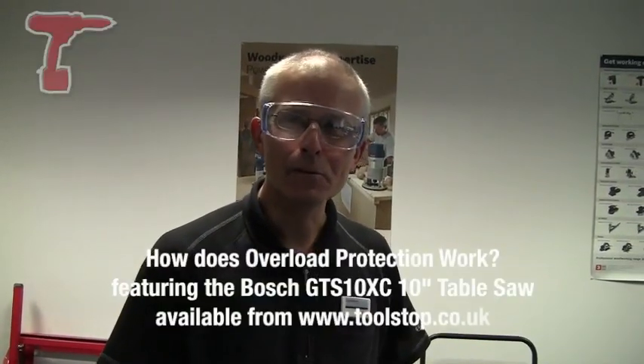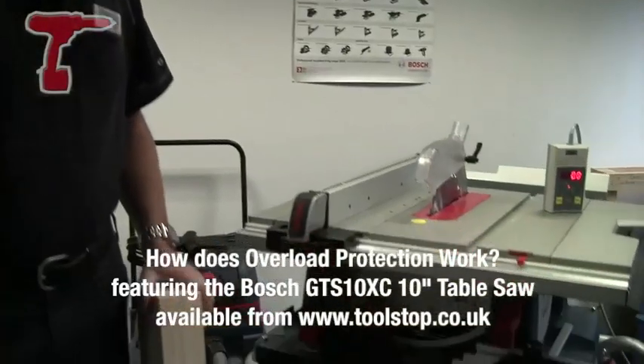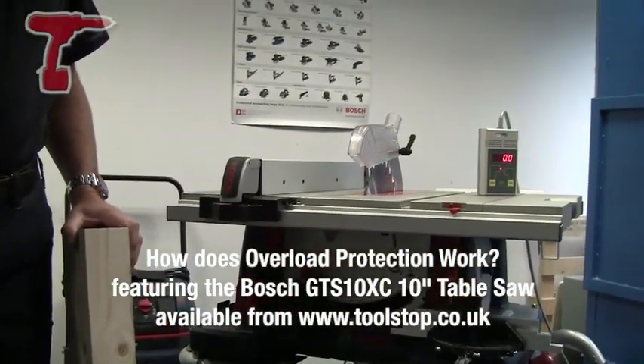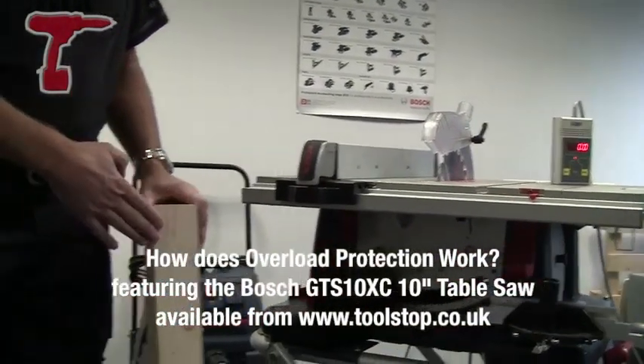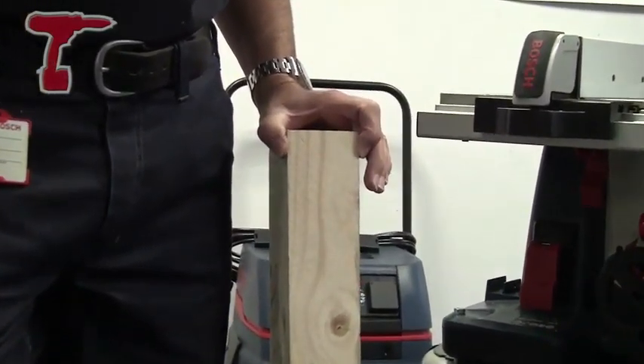Hello, I'm Eric Stroily from Bosch Power Tools and I'm going to show you on this GTS 10 XC 10-inch table saw the capacity of it. I'm going to cut a really thick piece of timber here which is just 10mm shy of its maximum 79mm cut capacity.